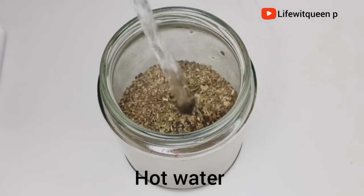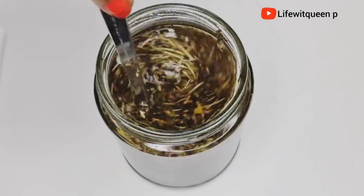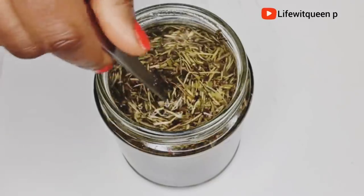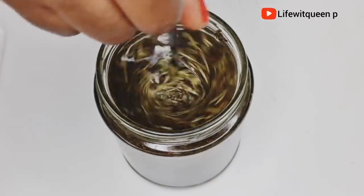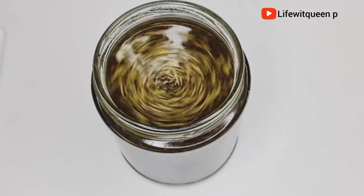Once I'm done adding all my ingredients, I went ahead and added one and a half cups of hot water. Make sure your water is extremely hot, because I'm going to be infusing it for two hours. I personally would like to infuse it longer, but I need the spray now. If you have time, you can infuse it for 24 hours or longer — both methods are very effective, so pick whatever works best for you.